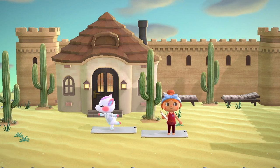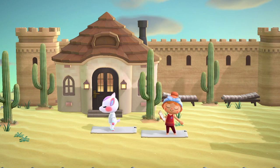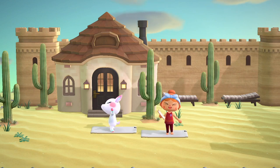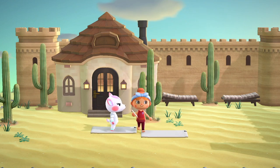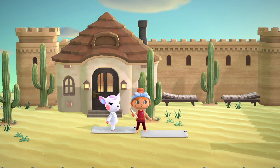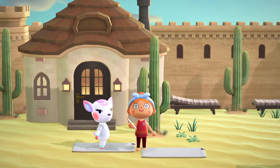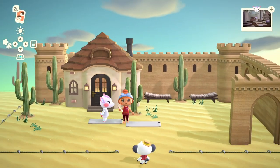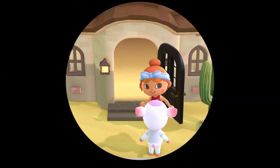Hey, what's up everyone? Welcome to my channel. My name's Mia and thank you so much for stopping by today. We're going to be working on Diana's home — I am only doing the interior. As you can see, I still haven't figured out the exterior, but Diana seems to be okay with that. So as always, if you enjoy speed builds like this, please like this video, hit that subscription button and turn on those notifications as I do try to put out new content weekly.